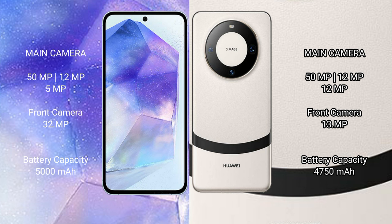The Samsung Galaxy A55 has a 5000mAh battery with 25W fast charging support. The Huawei Mate 60 has a 4750mAh battery with 66W fast charging support.